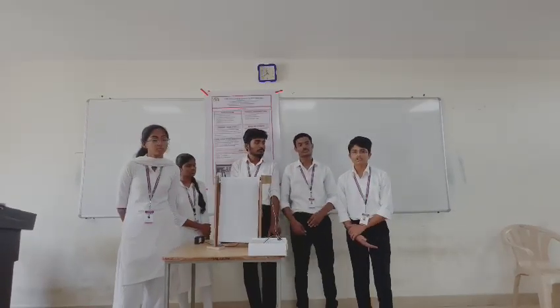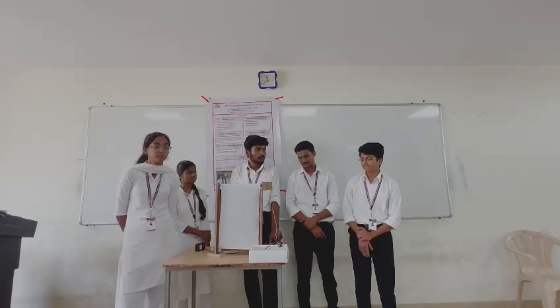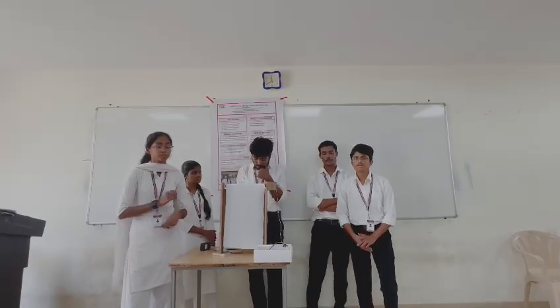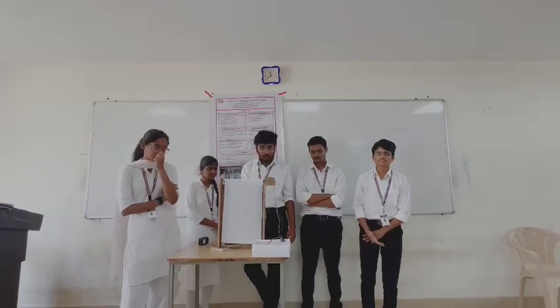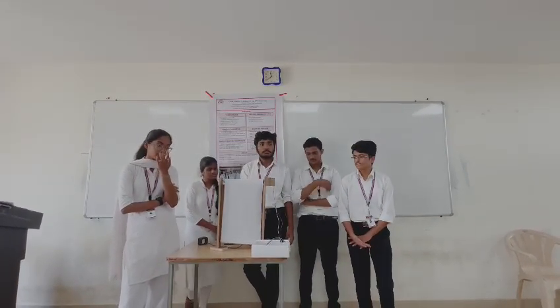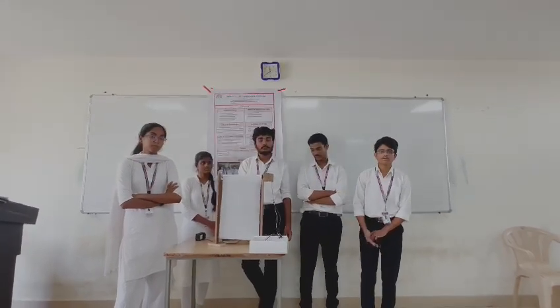The major drawbacks of the project are cost — building this project with an Arduino board and motor leads to higher cost — and second is power consumption, as continuous operation leads to more power usage.